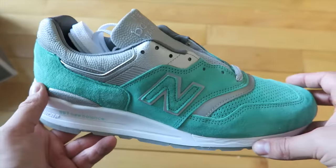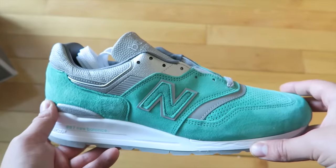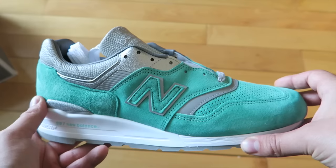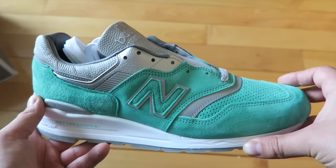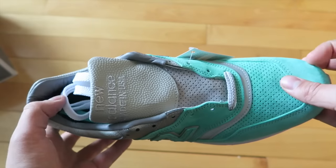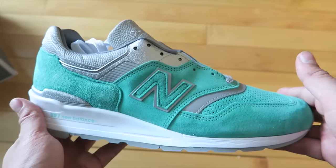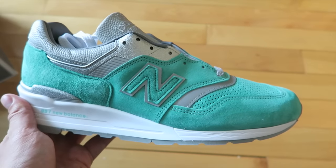Now New Balance — love the Made in America collection. Obviously a huge Concepts fan, I own every single 997 they've done and this one definitely impresses. I'll show you some of the materials that I'm excited about, and then I'll be lacing these up to wear tonight at their party that's going to happen at the Boston hotel, so that'll be a fun event.